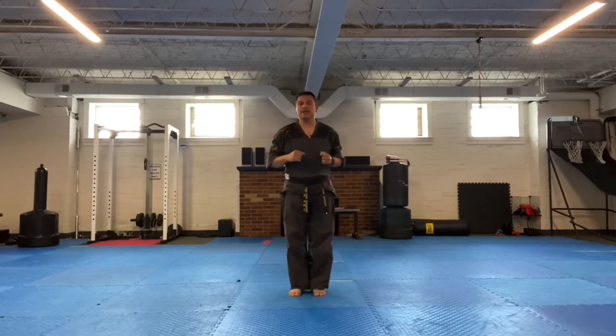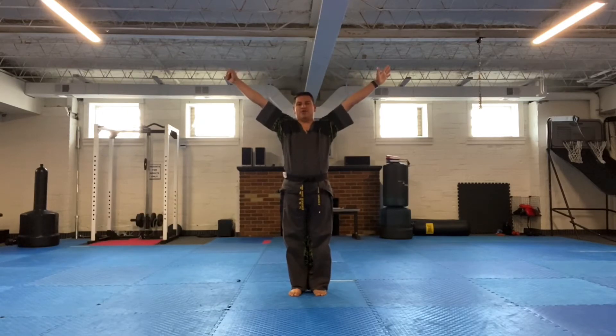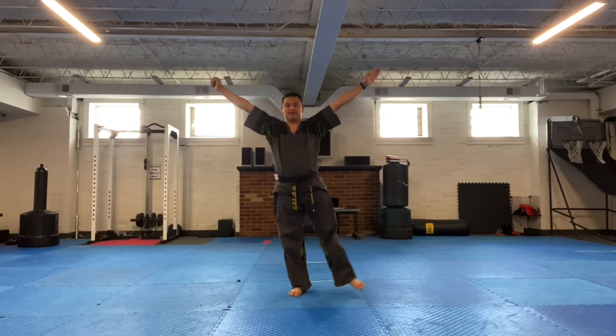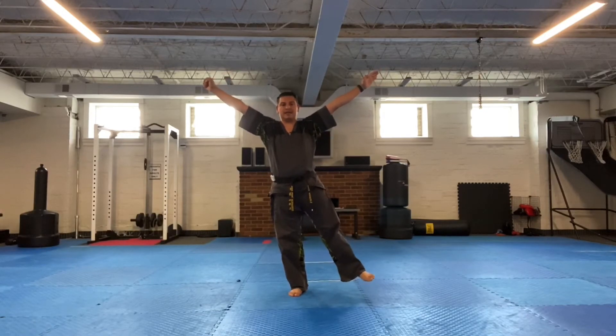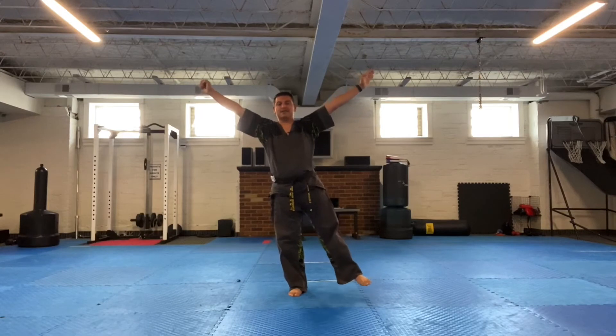Next movement: bring the hands in right in front of me, grabbing onto my fist. Shoot the arms up straight over my head and execute out. Right hand should be a fist, left hand should be knife hand. At the same time I do that, I'm going to extend out and stand on one foot — on the right leg, left foot is out. This is a tension movement.